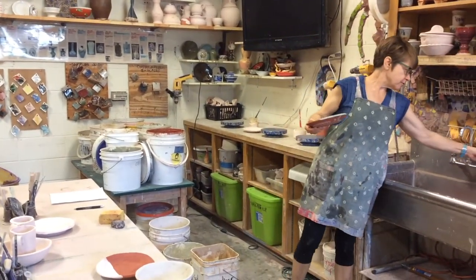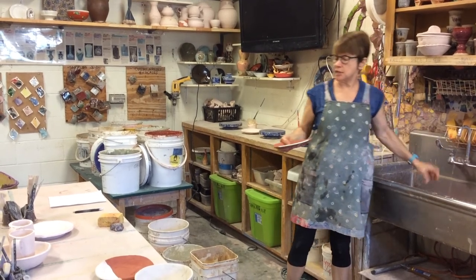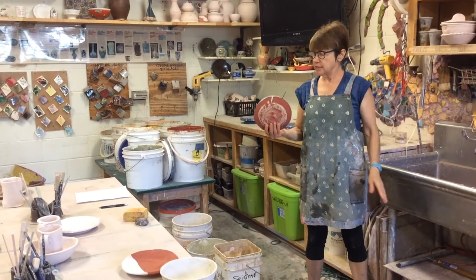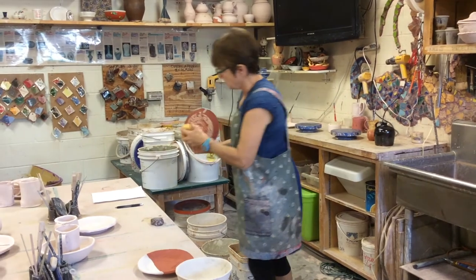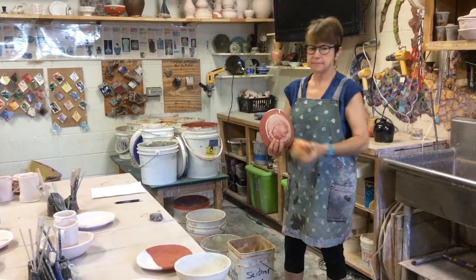Do you all feel ready to do some glaze experiments? Yeah! What is the last thing we need to do right now? Where do I carry this when I'm done? Out to the table. Yeah. Okay, go!